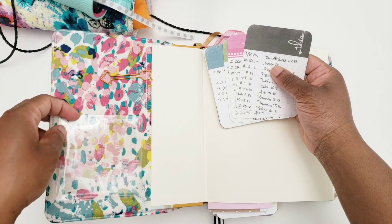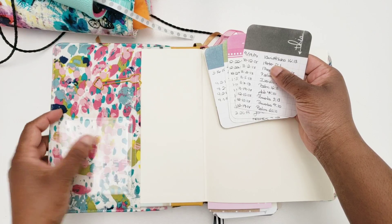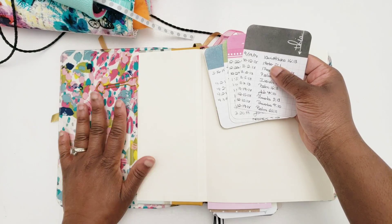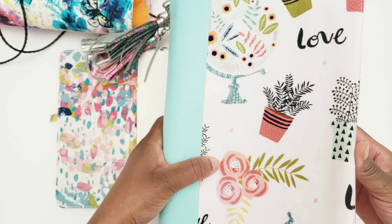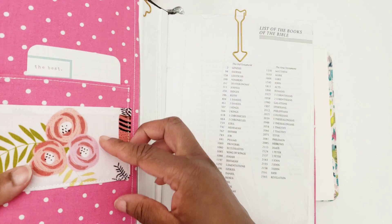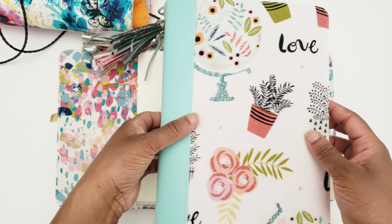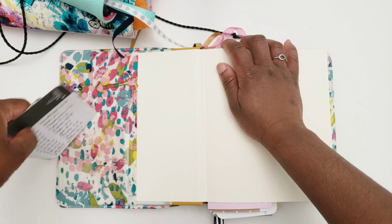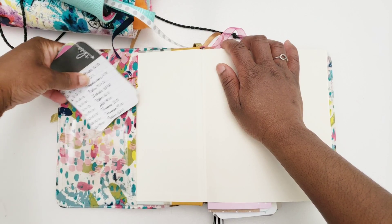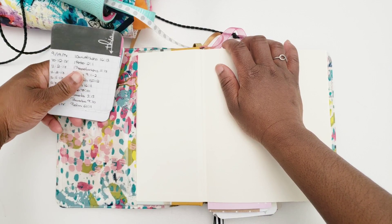I want to point out that I have a pocket here — it's a little clear adhesive pocket from the Target Dollar Spot. It's just a sticker, so it's on there. However, Nicole does include a pocket in your Bible covers if you request it. I just didn't request it for this particular cover, so remember that when you order yours from Mama Boucle.